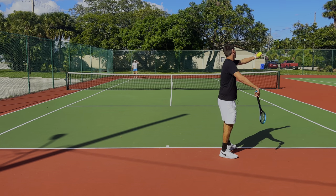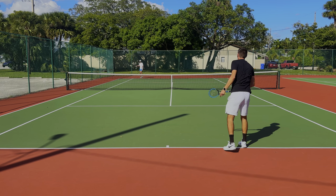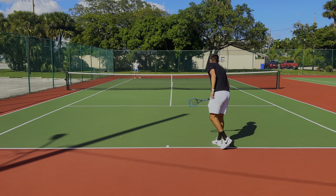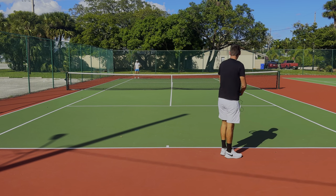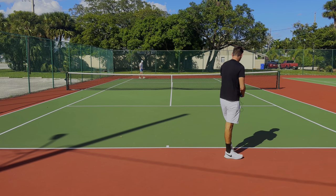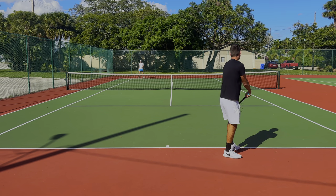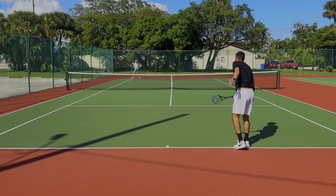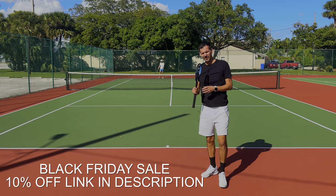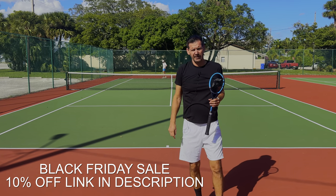In today's video I want to give this racket even more of a test. Last time I used it I played against a recreational level player, so today I'm going to be facing a high level player — my buddy Milan, who used to play Division Two. I'm going to put the Functional Tennis Saber to the real test. By the way, you can get this racket 10% off — it's a special Black Friday deal if you click the link in my description.